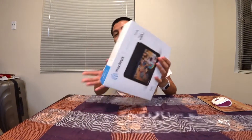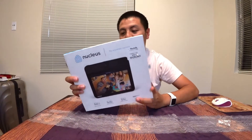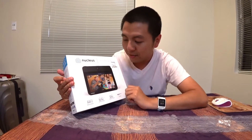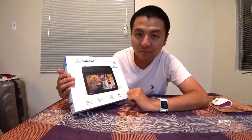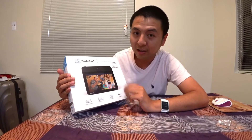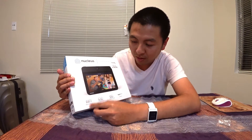Hello everyone, today I'm doing an unboxing for the Nucleus, the anywhere intercom. It's like an intercom, a two-way communication device. All smartphones have these options, but this is good for families who have elders who don't know how to use a smartphone, or even to monitor little kids at home. You can do room-to-room — talking to people in different rooms, calling them for dinner or lunch.